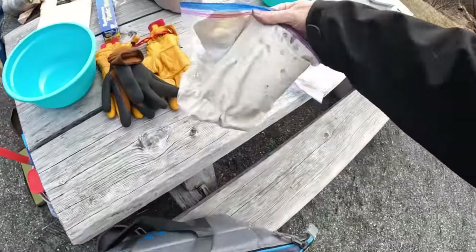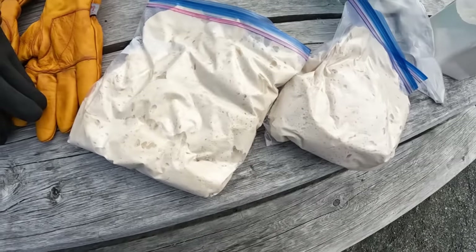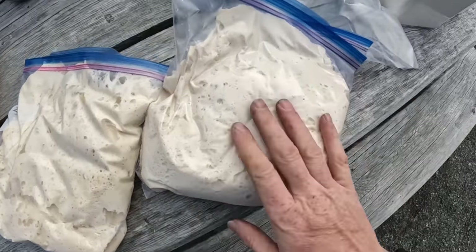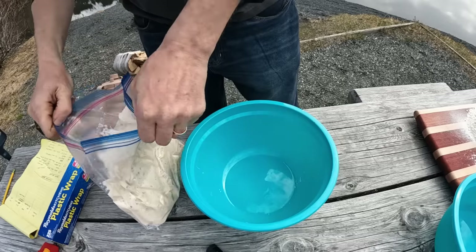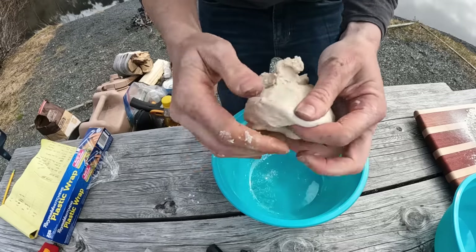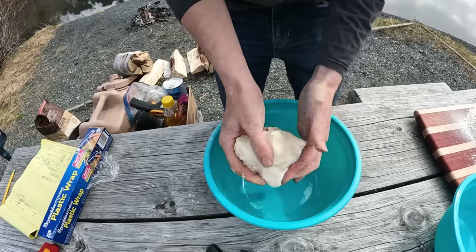I brought some doughs I made yesterday — this one I just added all the ingredients together and let it mix in the bag, and this is the one I spent all the time kneading, and they're really, really similar. Look at the nice stretch that's developed overnight — looking good.